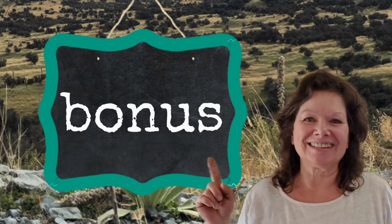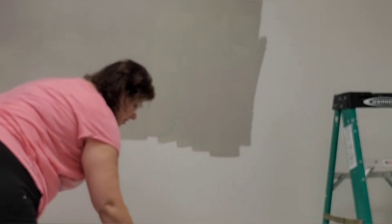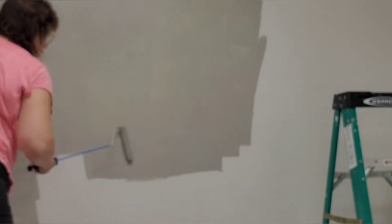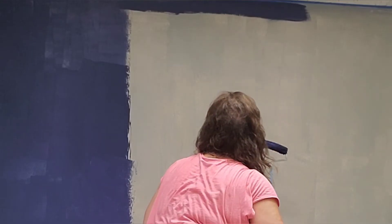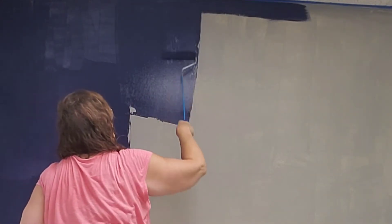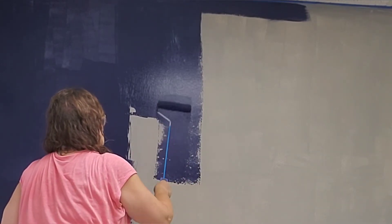Here comes that bonus footage I promised you. I've been working with a client and we're trying to replicate this wallpaper for a feature wall in her new wellness clinic that she'll be opening soon, called 360 Wellness. I started with a white wall, used a gray primer, and then all the next colors are Dixie Belle Silk. I'm using Nautical and just coating the wall.